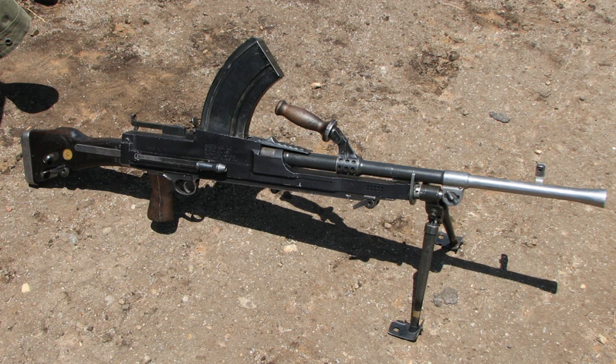Although fitted with a bipod, it could also be mounted on a tripod or vehicle mounted. The Bren was a licensed version of the Czechoslovak ZGB-33 light machine gun which, in turn, was a modified version of the ZB vz.26, which British Army officials had tested during a firearms service competition in the 1930s. The later Bren featured a distinctive top-mounted curved box magazine, conical flash hider, and quick-change barrel.